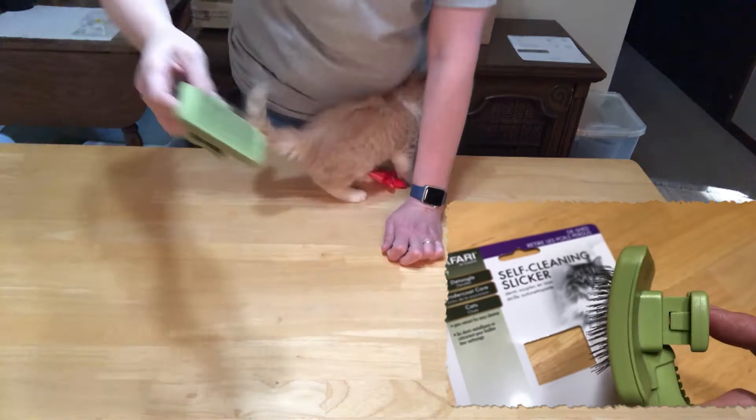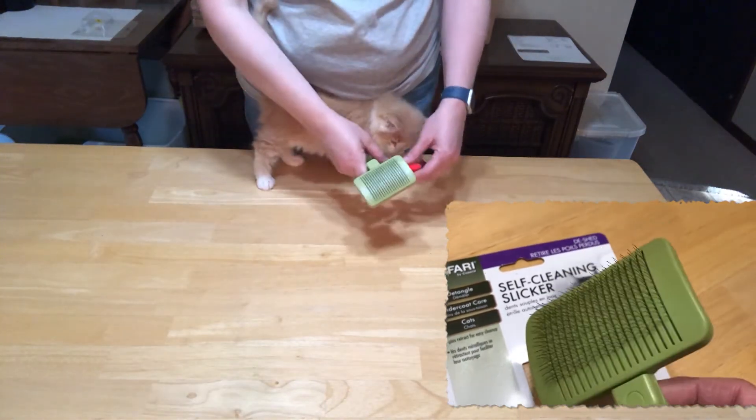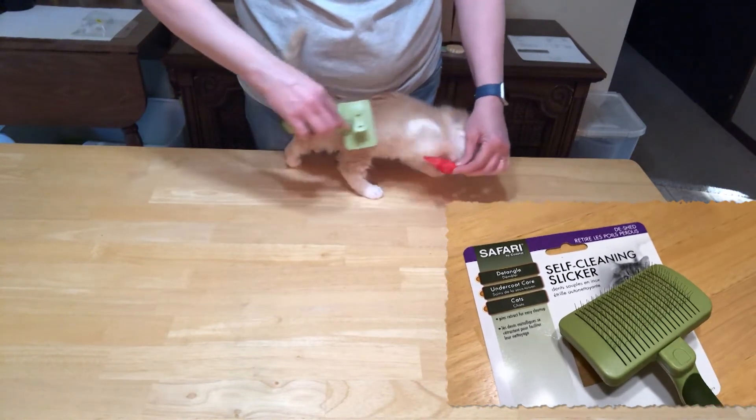It does pop that hair right off — you see that? I think that'll be fun. This one is going to get a little bit long-haired. I think this will be a good investment for the hair.